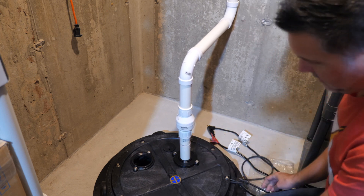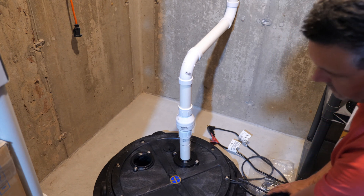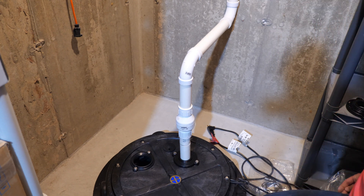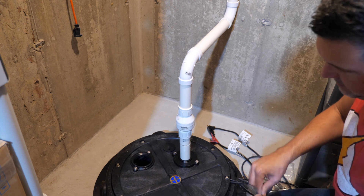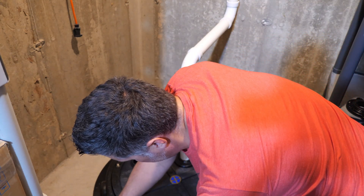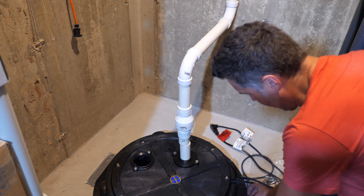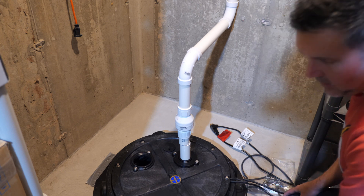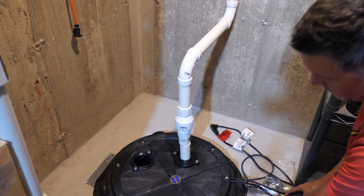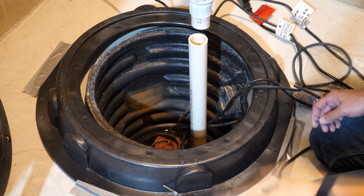Now I need to make sure this doesn't move so I can get my holes drilled and make sure everything is secured. I'm going to use some duct tape and just tape this down to keep the bottom part from moving. That'll keep it in place — then I can take it off, get these holes drilled, get it ready for the screws, and then get it ready for the sealant.